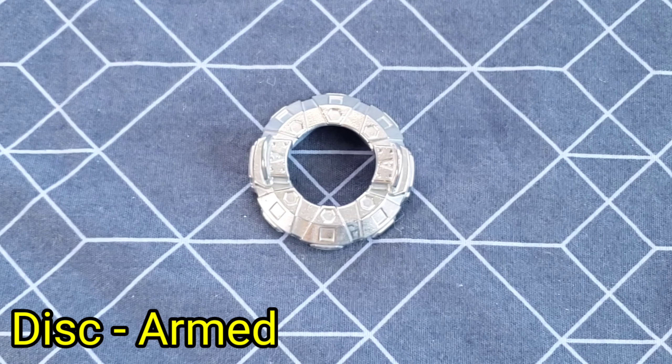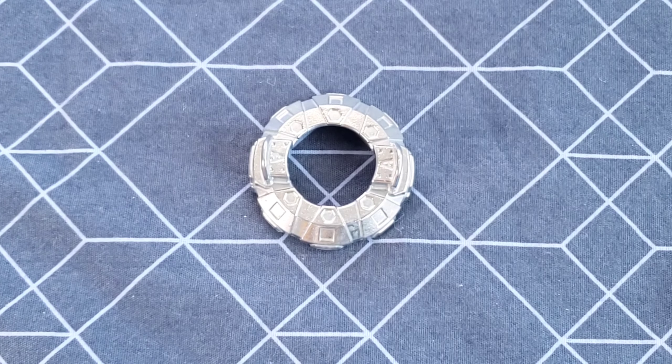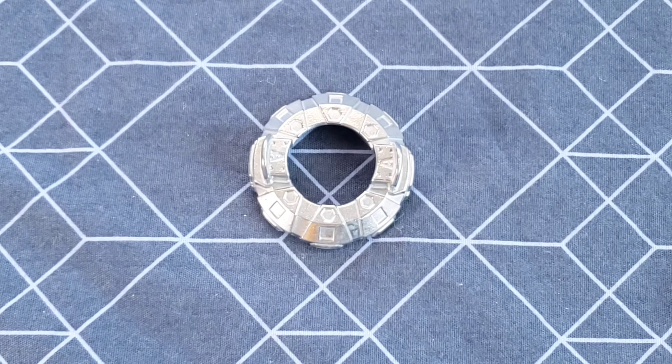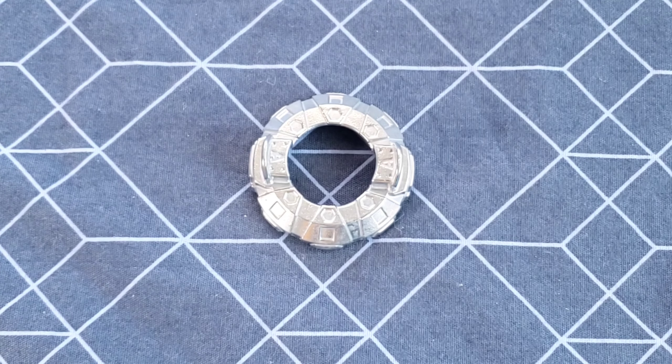Next up we have Armed. Now, Armed nowadays with all the wide layers and whatnot is very outclassed in terms of competitive play. Even if you're going to use it casually and want a fairly decent bey, I don't think Armed is the way to go. It's probably one of the lower discs out there.